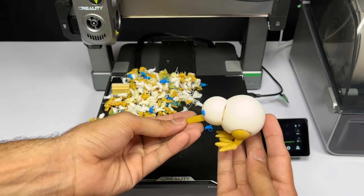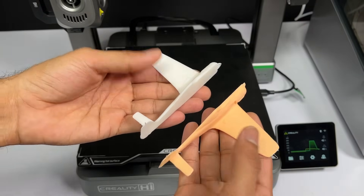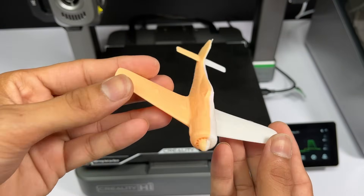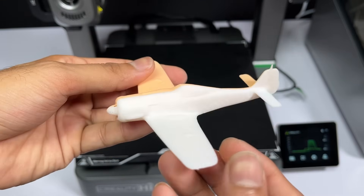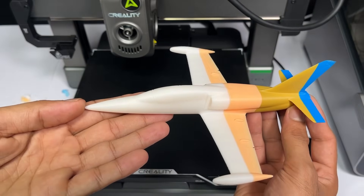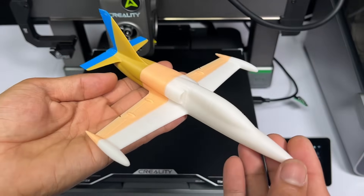I am happy with the multicolor printing results, but I chose to print more models. I printed a mini aircraft in two pieces — it also printed out very well, and after sticking the parts together it became one piece. Slightly visible layers on the fuselage side could be improved by changing the model's print orientation in the software. I also printed an Aero L-39 Albatross aircraft model in 4 colors — each colored part printed separately, then glued together, and it looks very scale-accurate.